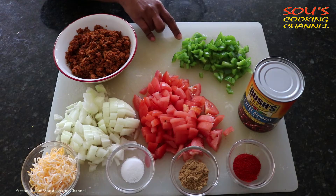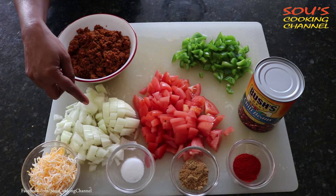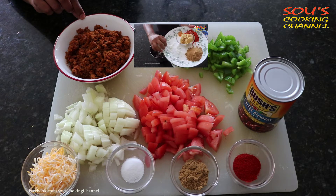The ingredients are half bell pepper cut into small pieces, 2 medium sized tomatoes, 1 medium sized onion, and ground chicken. You can check my other videos on how to make ground chicken.